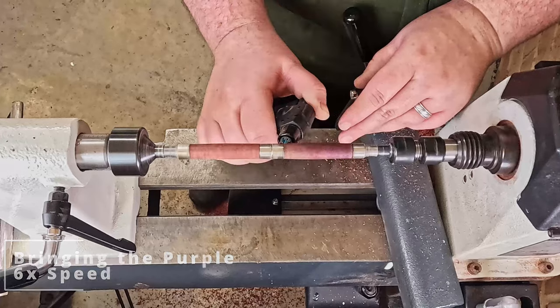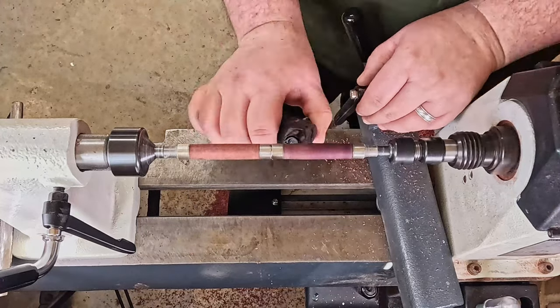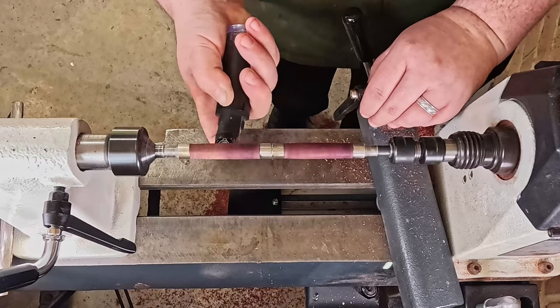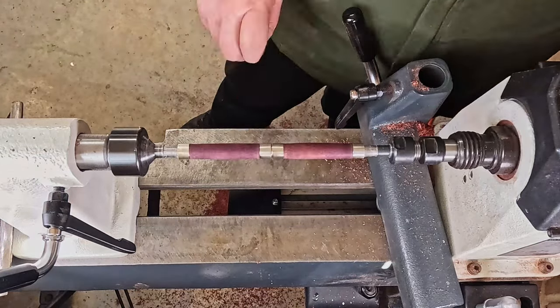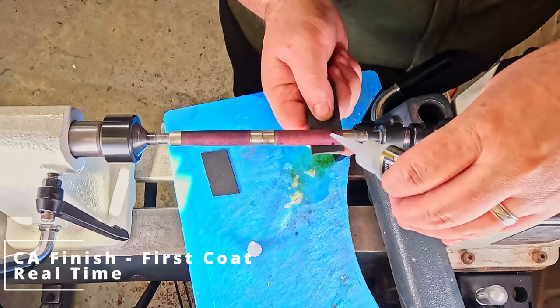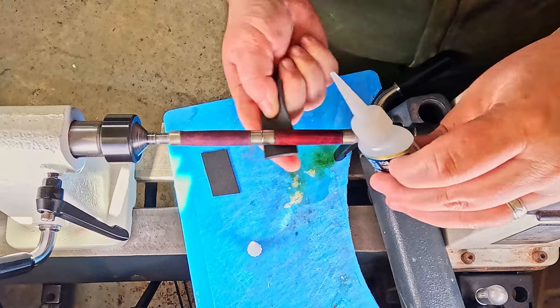Moving on to play with some fire. As I've mentioned in other videos, the oils in the purple heart when you expose them to some heat turn to a purple shade. Applying the first coat of finish, and that purple really starts to shine straight away.